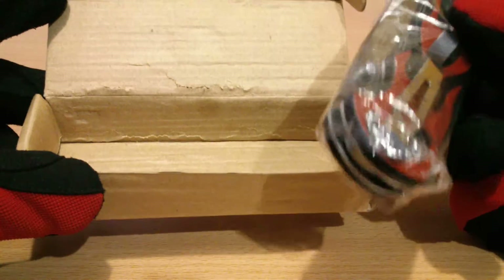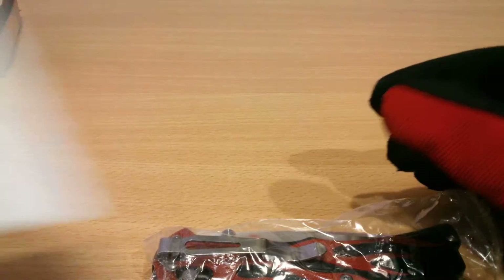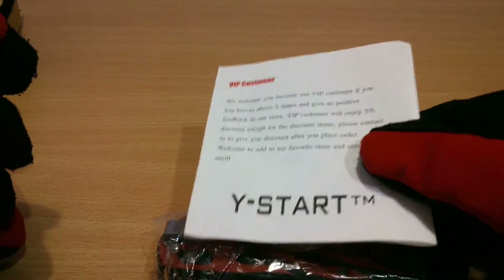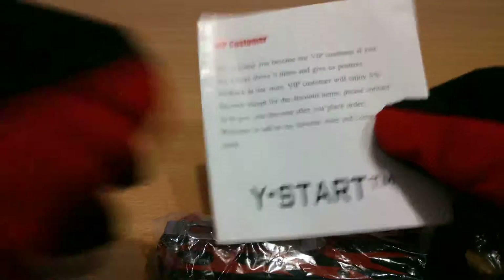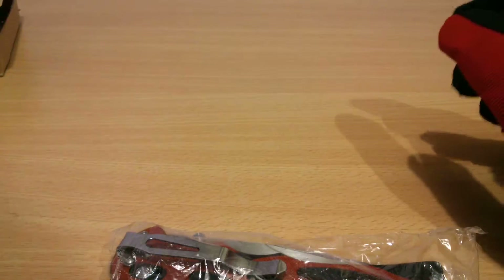This would be it. Excuse the packaging — that's why these are nicely affordable knives, because they get away from expensive packaging. It did not arrive in great shape; it got torn up somewhere along the way.